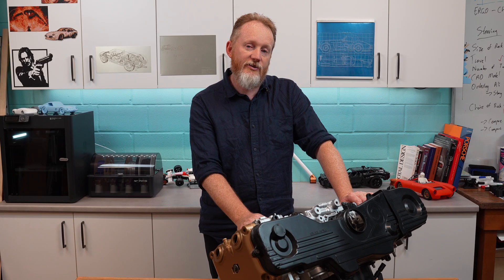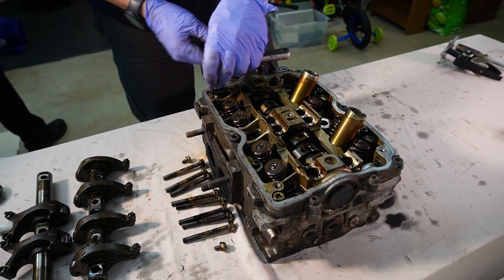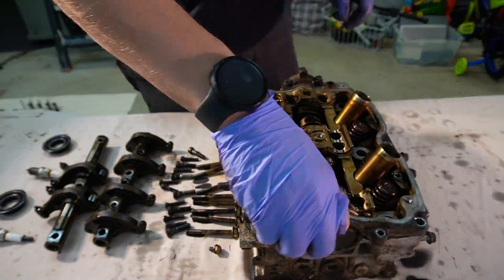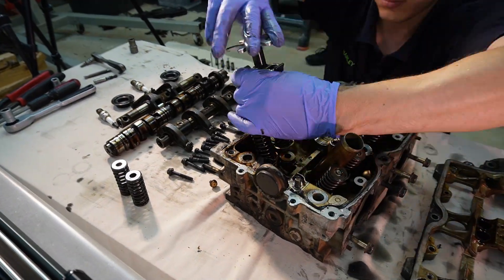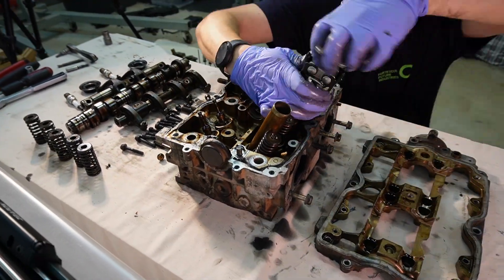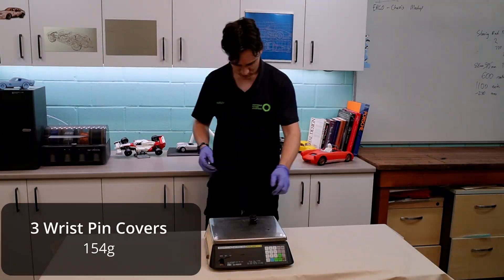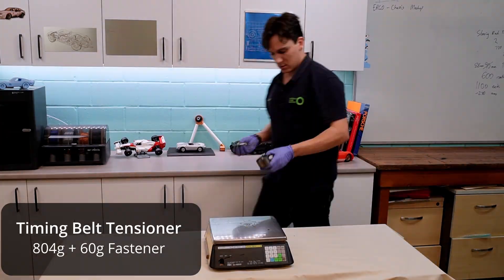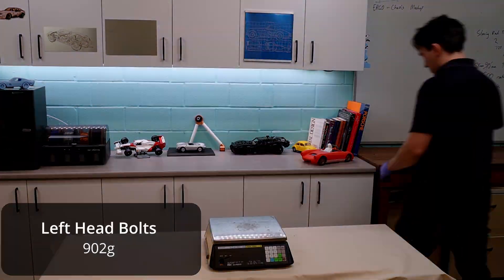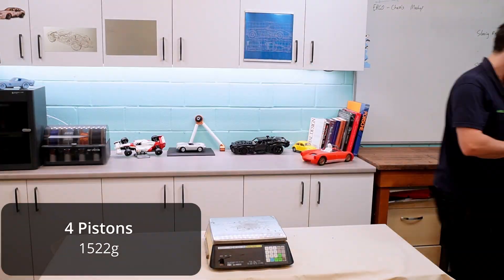If you've watched some of the previous videos you'll have already seen this engine. This is something that Harley and I have torn apart over a series of videos. We tore the engine down and then in a later video we tore the head down. During that process we got all of the weights of the components, which helps further down the line when we want to start looking at centre of gravity calculations and really just understanding the engine in general.